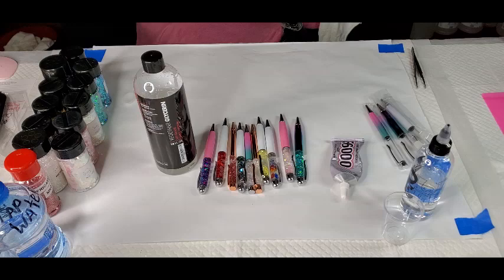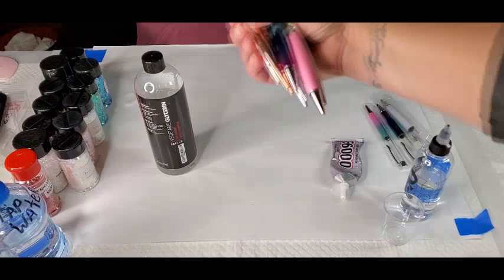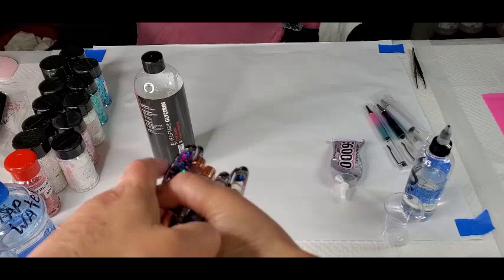Hi guys, it's Issa. I am back with another video. This is just gonna be a quick little video. I'm working on some glitter pens, so I thought I would do a couple with you. These are super fun, so you need to grab them all.